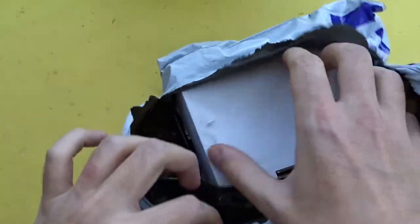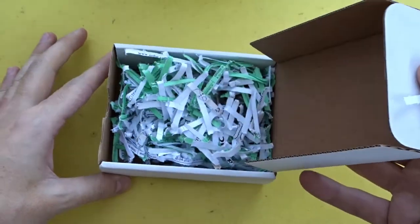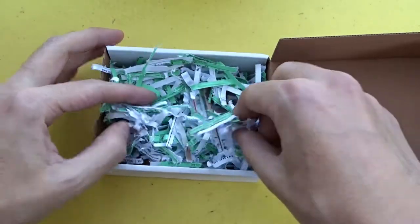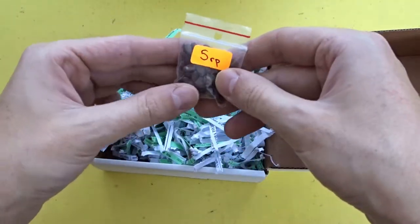Last year I bought some cotton seeds because I wanted to see how the cotton plant grows. I love to make similar experiments, so today I will show you how this one went.